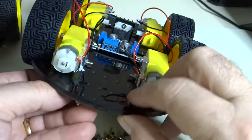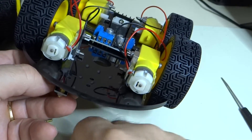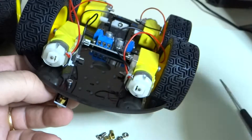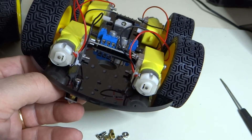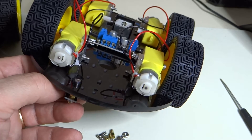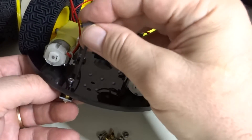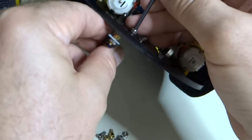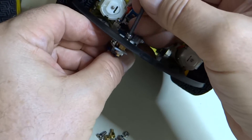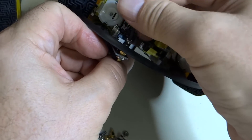Then we're going to take and use these screws, come through here, find our nut hex driver, and put these in here.